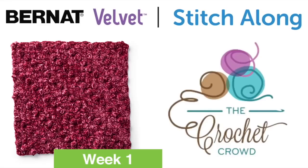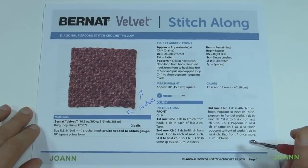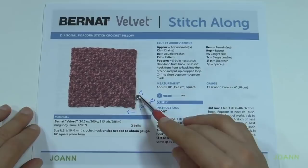Welcome back to The Crochet Crowd as well as my friends over at JoAnne.com. This is the Bernat Velvet Stitch Along, another stitch along with our friends over at JoAnne. Today we're going to be making a pillow and in week number one we're going to create the diagonal popcorn stitch just like you see.